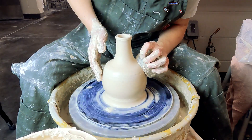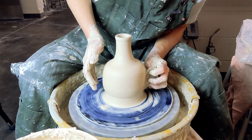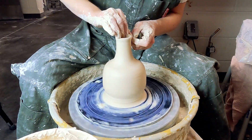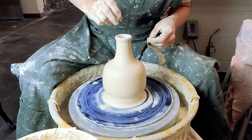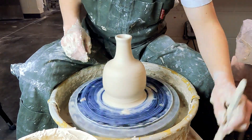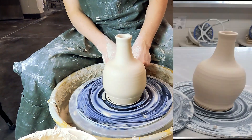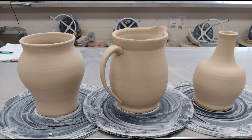Eventually you can take a rib, smooth everything out, and then get your finger in there or a throwing stick on the inside — that will allow you to continue to pull and compress the neck. Trim the base with a knife, thin it out a bit, and there's our three forms.